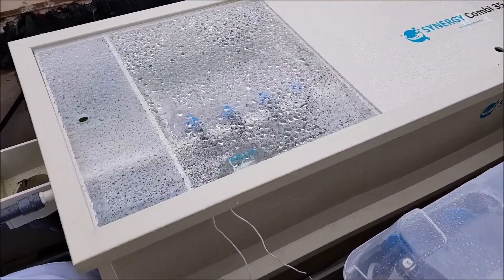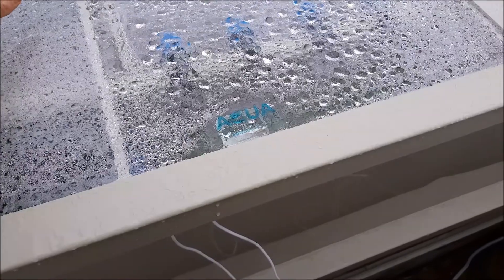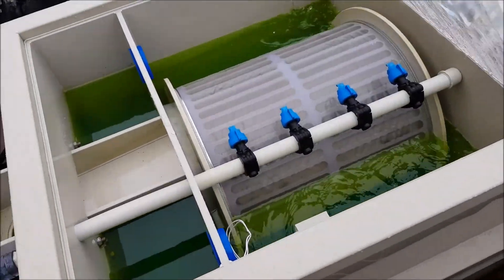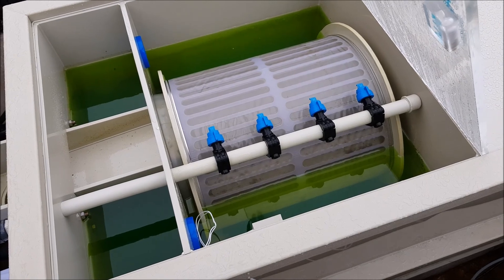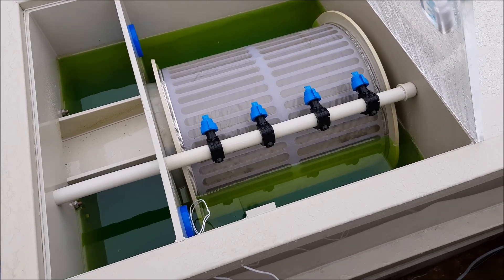What I'll try and do now is I'll lift up the actual lid so you can see inside, and that's what it looks like at the minute. If you're wondering why it's so green, I've got treatment in the pond at the minute. It's not algae, I promise.